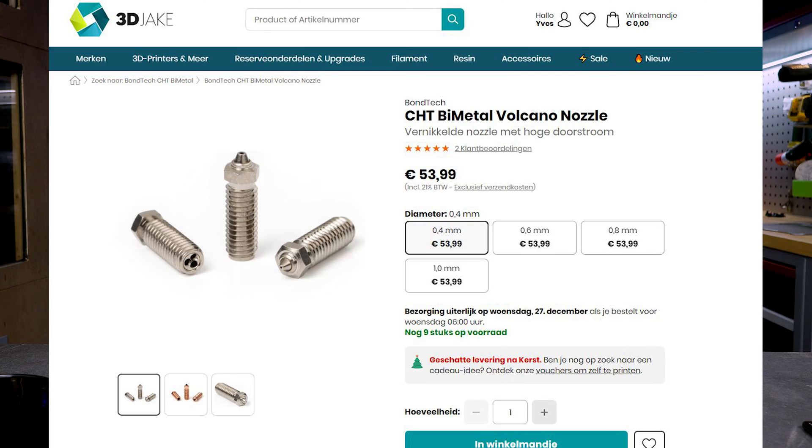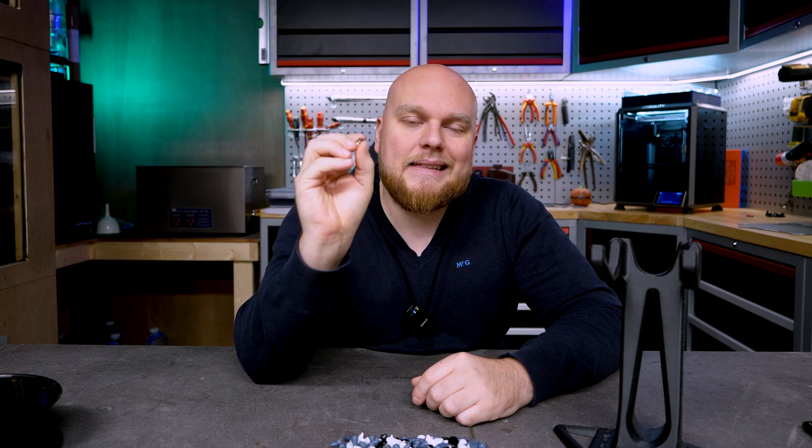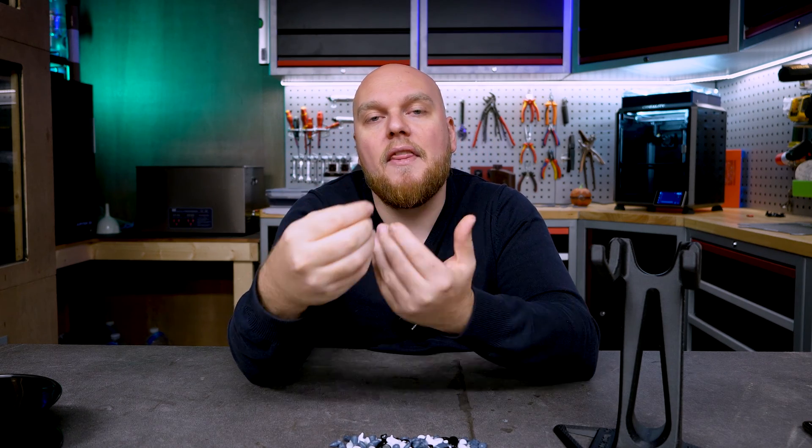Now let's talk about price. It's about 52 euros here in Belgium, shipped to my door. That's quite expensive compared to regular nozzles which go for just a few euros each. But we do have a hardened tip nozzle with a copper CHD design and a nickel coating, so it is a high-quality product.